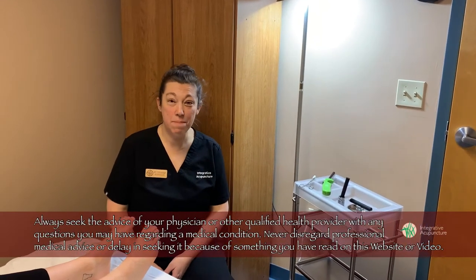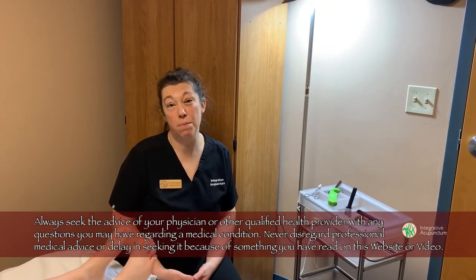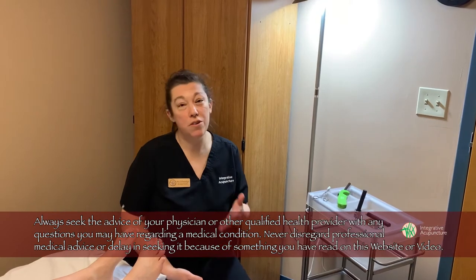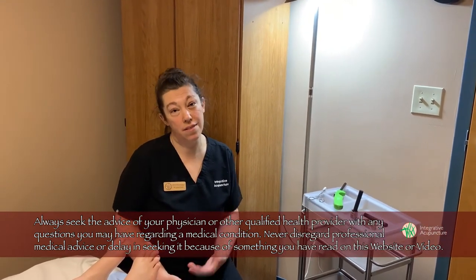Hi, this is Jen at Integrative Acupuncture. Today we're going to talk about doing some Moxa for flipping a breech baby. Before you do this, you want to make sure you consult with a licensed acupuncturist and make sure you've been given the go-ahead to do this.